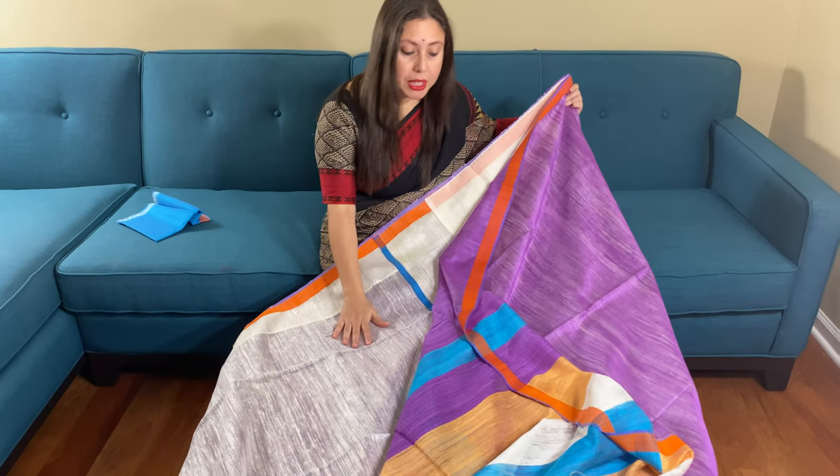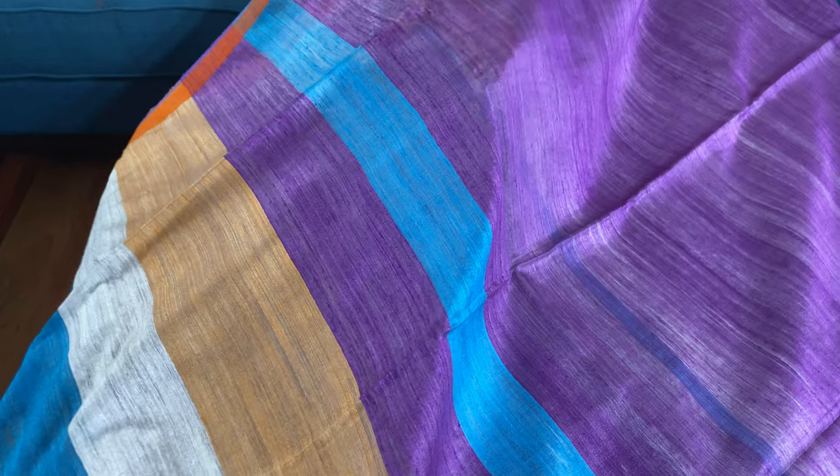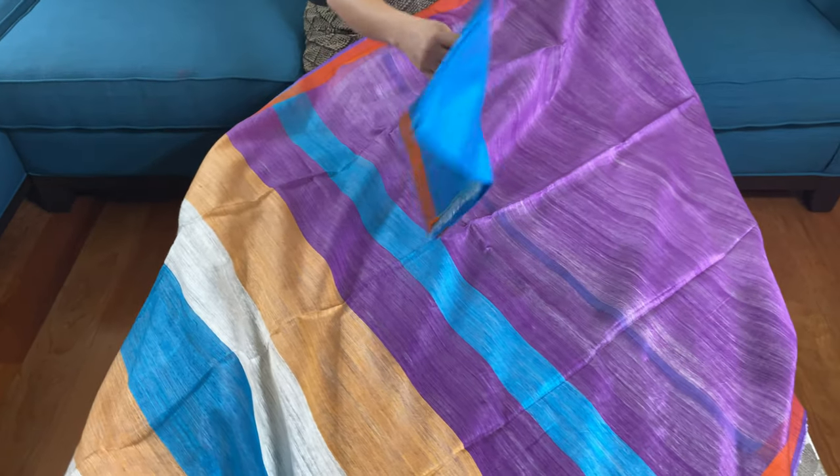This saree is in the pattern of a half-and-half saree. It is purely hand-woven and made of pure matka silk.